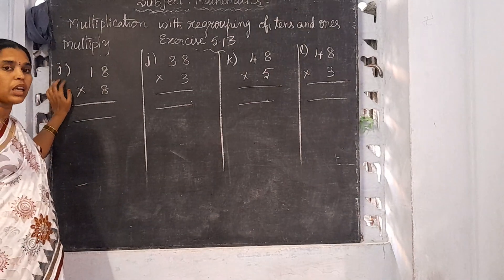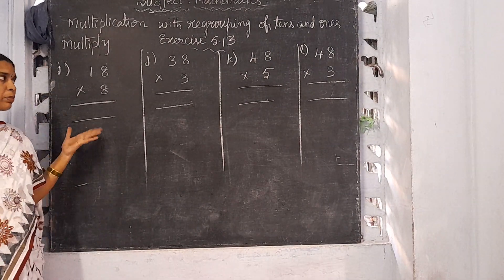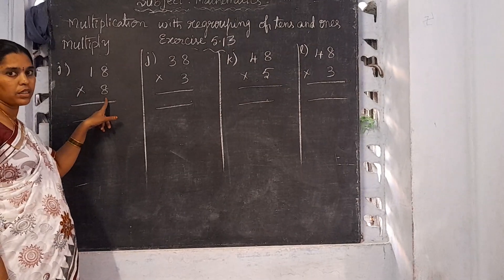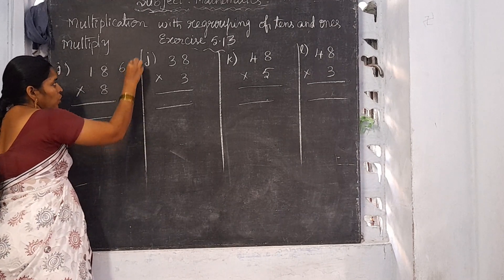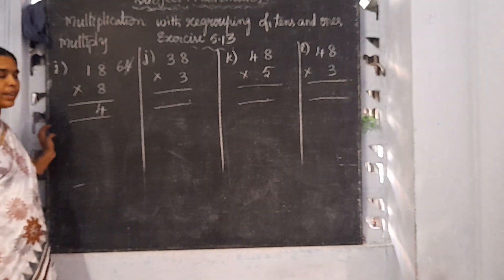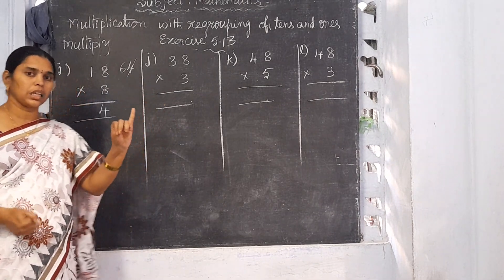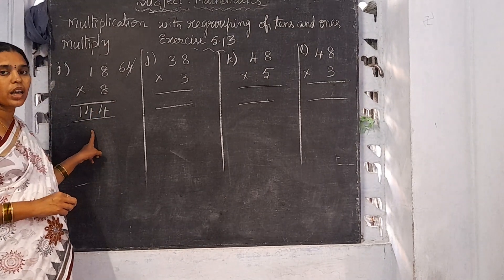Now J: out of 24 total sums I am going to explain 12. See here — 18 multiplied by 8. Start from the 1's place. 8 eights are 64. Write 4 in the 1's column and 6 is the carrying number. 8 ones are 8. 8 plus 6 is 14. So 18 into 8 is 144.